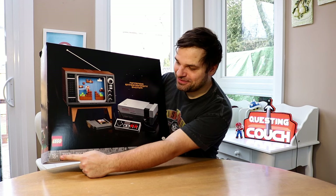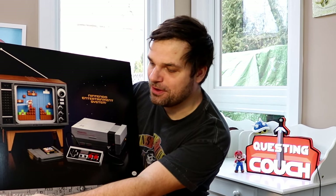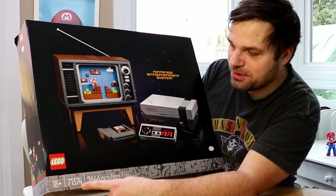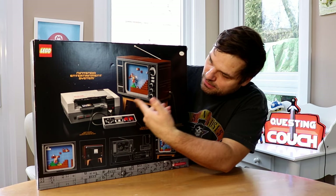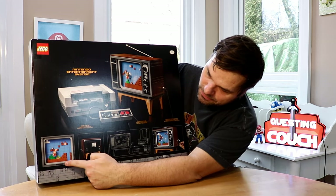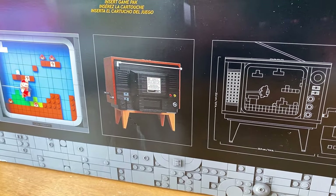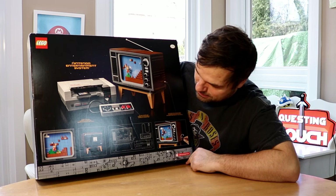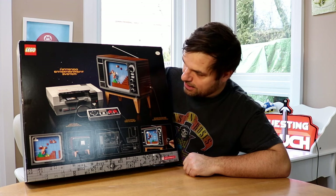It's for 18 plus, so you have to be 18 years or older to build this — though I'm sure a smart young child can figure it out. The model number is 71300, and it has 2646 pieces. On the back you have another picture of the Retro Lego TV with Nintendo Entertainment System, and it tells you all the different functions it does, like the little Mario that moves around, and the different size dimensions of everything once built. There's a little crank that lets Mario run around when you're playing on this Lego TV.